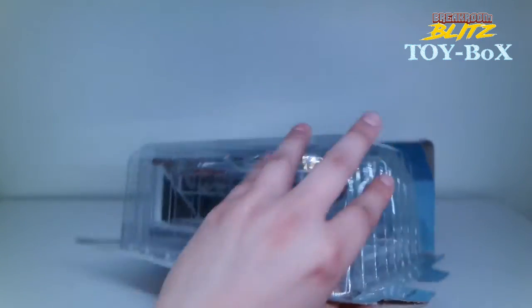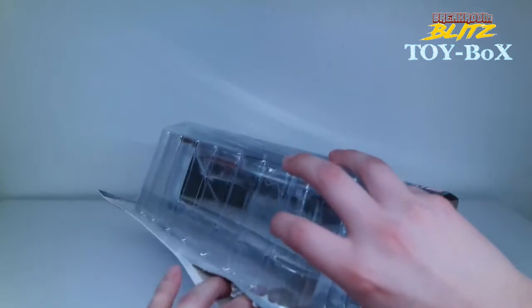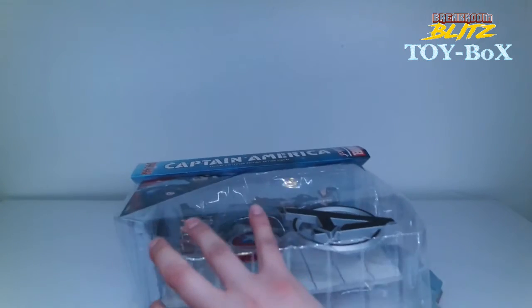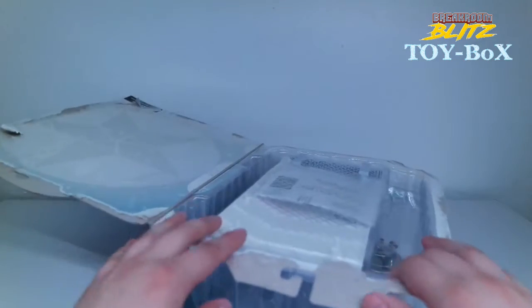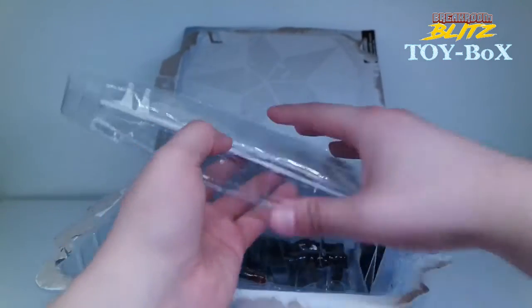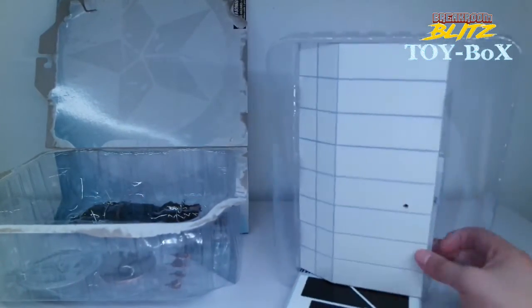I don't plan on ever reselling this unless it actually turns out to be pretty rare and I can get at least double for it. Overall I tend to hold on to my figures — not really doing it for profit, more just to have for myself. I'm an amateur collector. I really am into these six-inch figures because you can pose them and change things up, unlike statues which are pricey and can't move around.